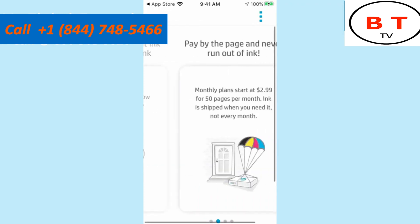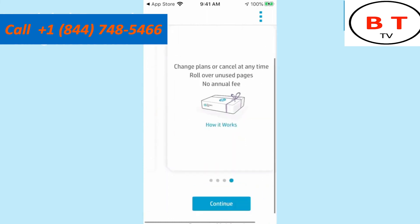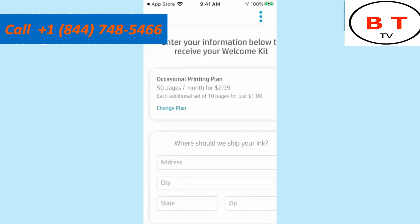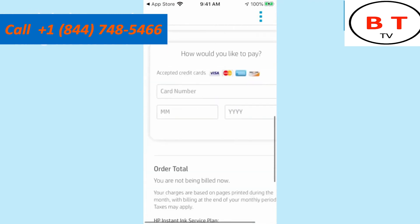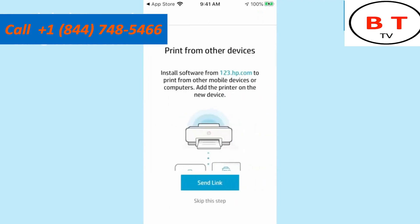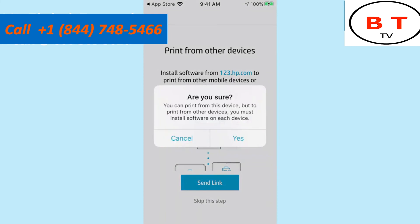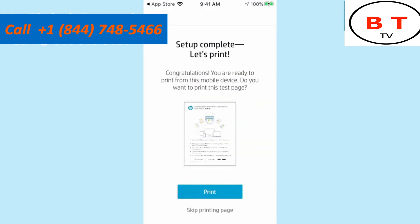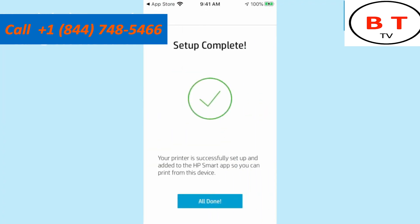The app will remind you about HP Instant Ink. To skip it, swipe through the screens and scroll all the way to the bottom where you'll find the option that says 'Do not enable ink savings' — tap that. Then it asks whether you'd like to print from other devices or computers; you can skip this step for now. It may ask you to confirm you want to skip. Once you confirm, it says setup is complete and you can print a test page if you'd like. This completes the setup process using a smartphone.